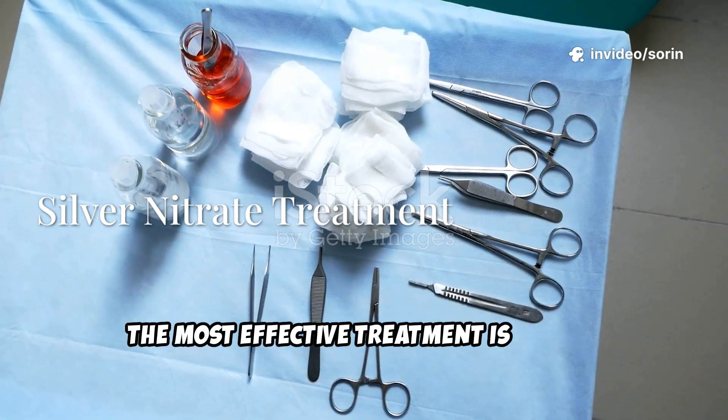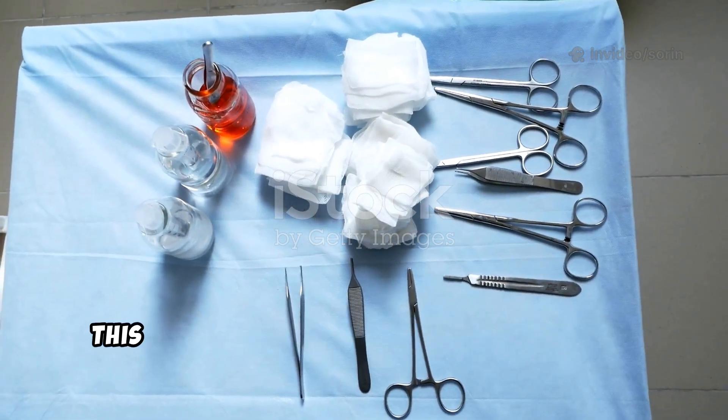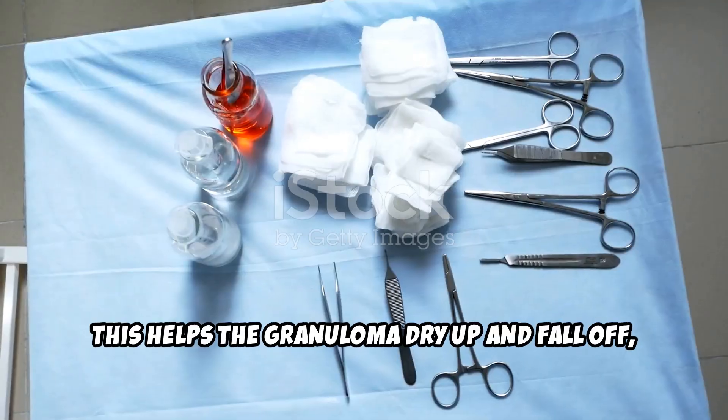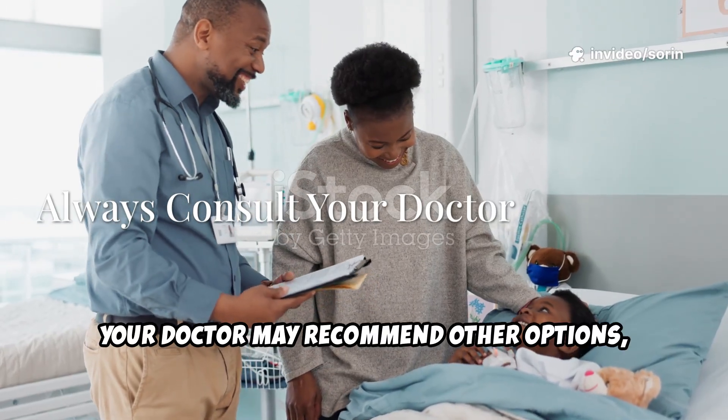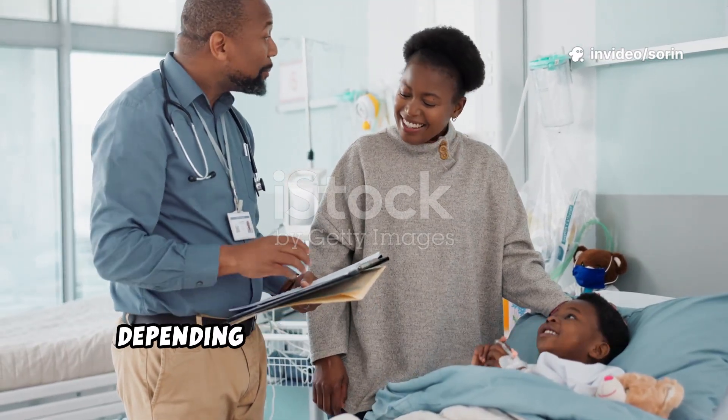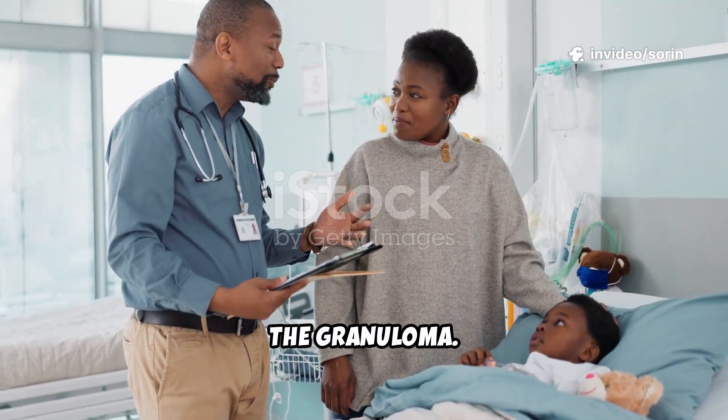The most effective treatment is a quick application of silver nitrate by your doctor. This helps the granuloma dry up and fall off, usually without pain. Sometimes your doctor may recommend other options like salt application or simple observation, depending on the size and appearance of the granuloma.